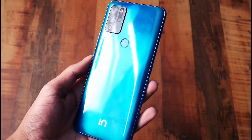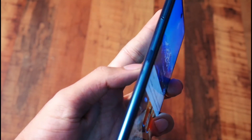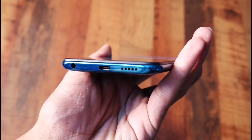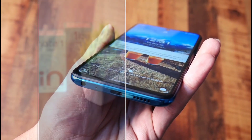We have a quad rear camera setup and a fingerprint sensor on the back side. We have a power button on the right side, a secondary microphone on the top side, a SIM card tray on the left side, a Google Assistant button, and a primary microphone. We also have a USB Type-C port.